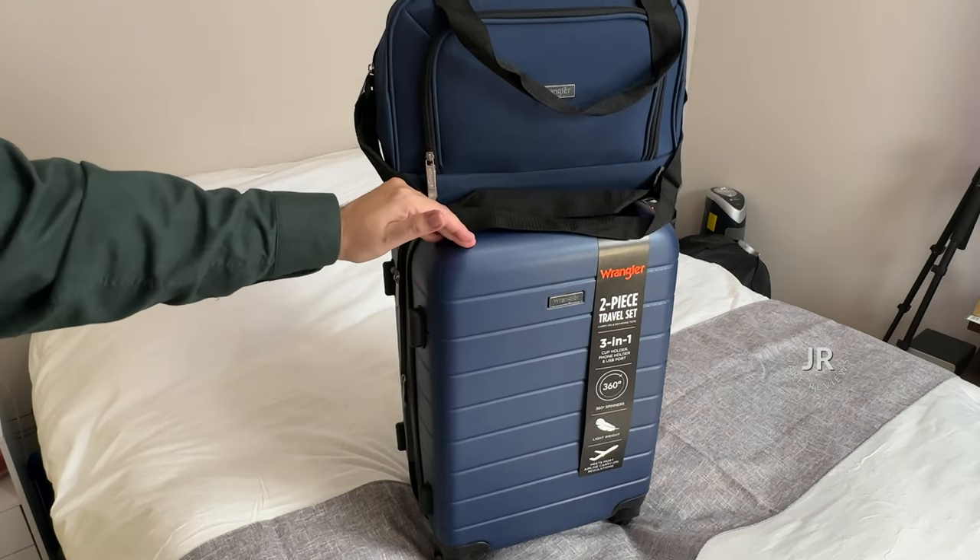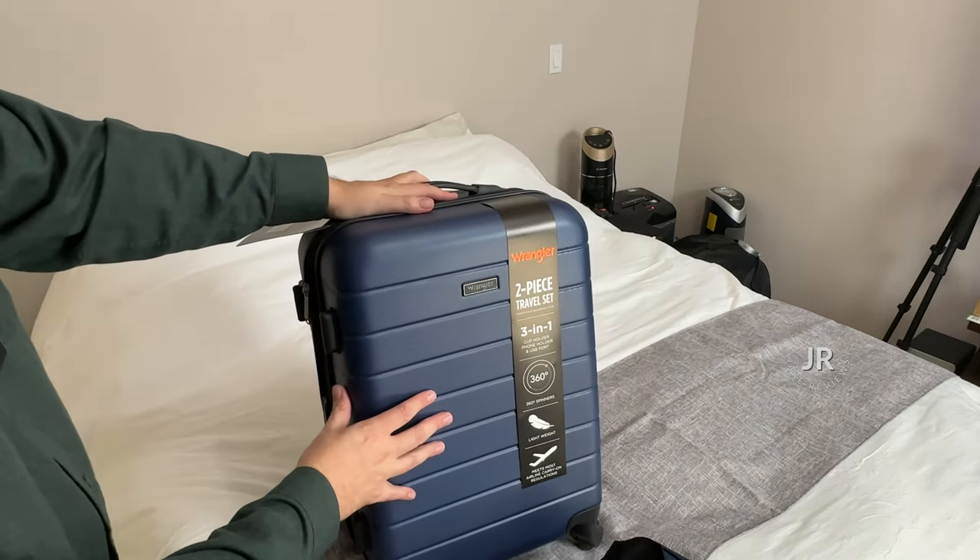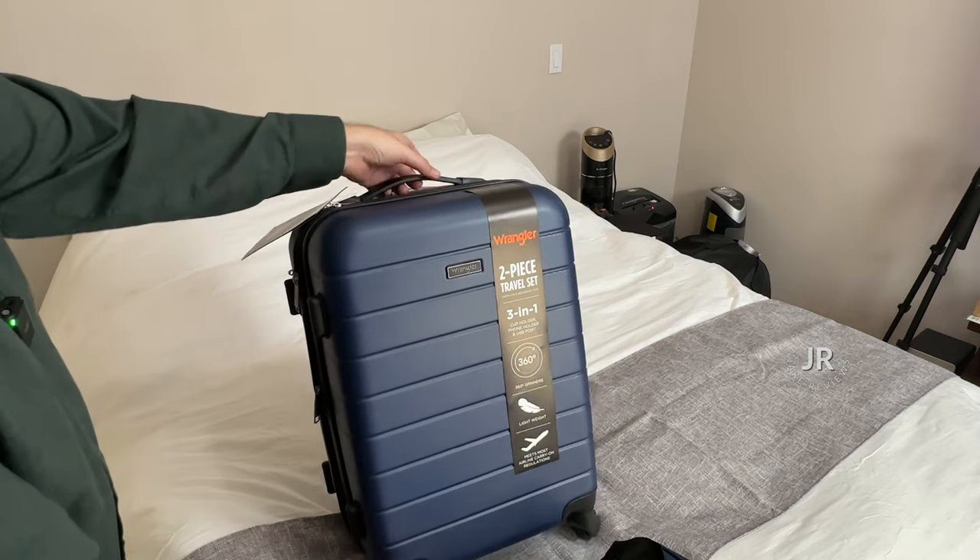Hey everybody, so I got a new two-piece travel set. This is by Wrangler. This is going to be perfect for like a carry-on size, and it's also really lightweight.